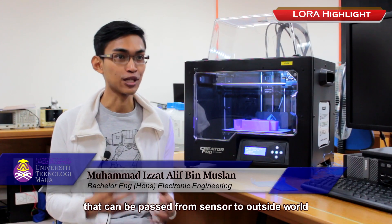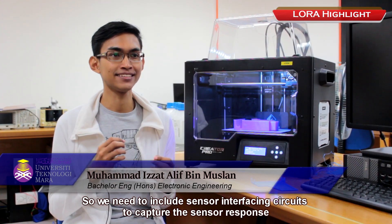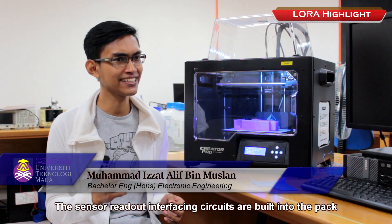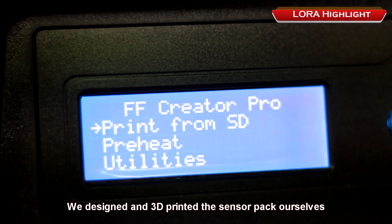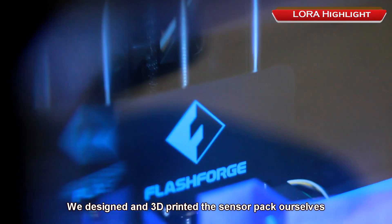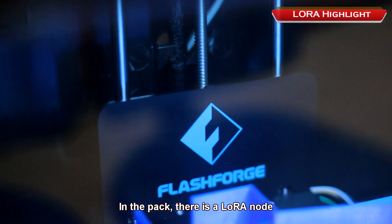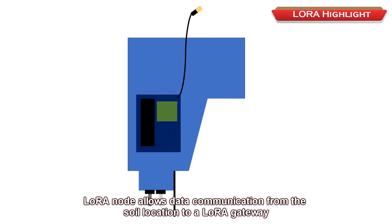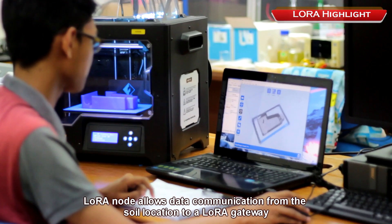Since the sensing layer is detachable, the possibilities are endless. Sensors usually do not directly produce voltages that can be passed to the outside world, so we include sensor interfacing circuits to capture the sensor response. These sensor readout interfacing circuits are built into the pack. We designed and 3D-printed the sensor pack ourselves. In the pack there is a LoRa node, which allows data communication from the soil location to a LoRa gateway.